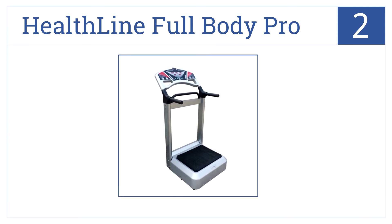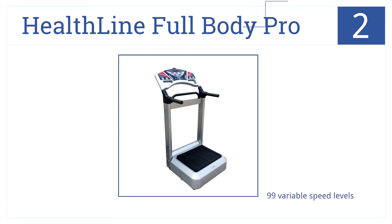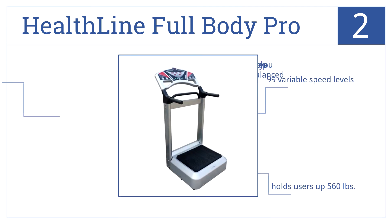The Healthline Full Body Pro is number 2 on our countdown because it has a comfortable standing mat and an easy-to-use display panel similar to standard treadmills. It has 99 variable speed levels, side handles to help you stay balanced, and can hold users weighing up to 560 pounds.